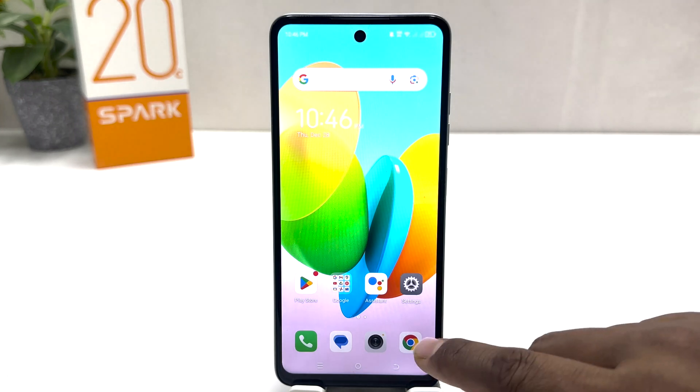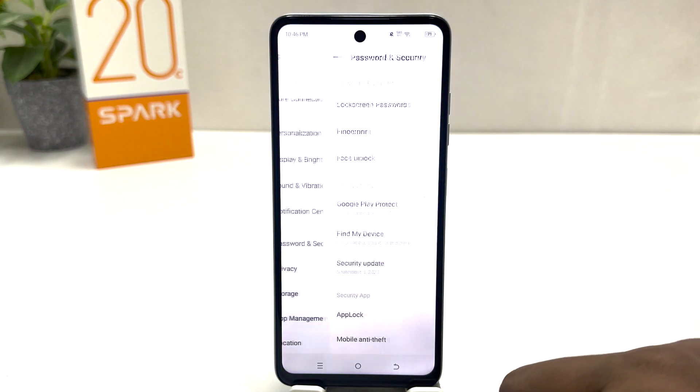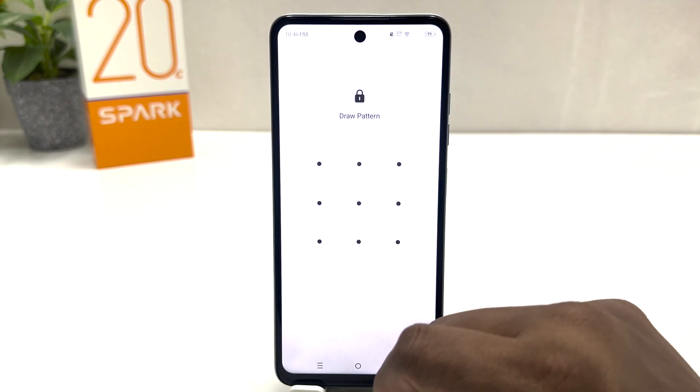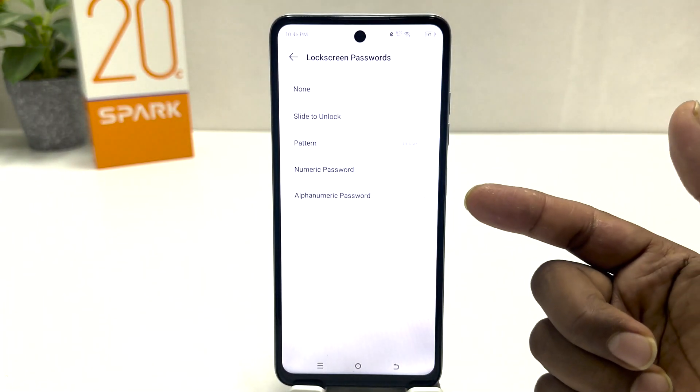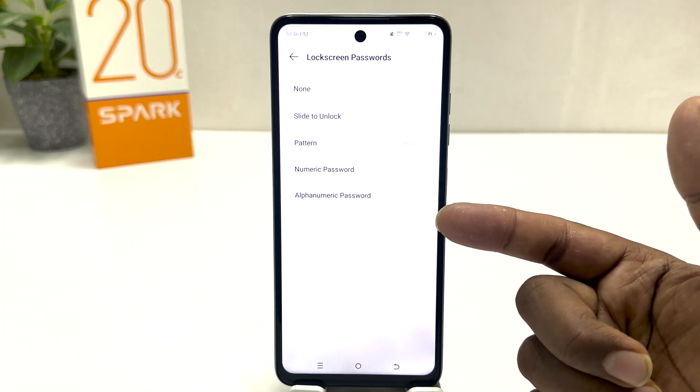If you decide to set a pin or password, you can do it the same way. Go to the Tecno Spark 20C Settings section, click on Password and Security, and click on Lock Screen Password. This time you need to draw your current pattern to verify that you are the device owner. Now if you decide to switch to a numeric password, you can choose that option.